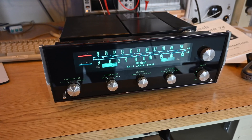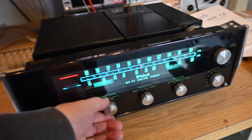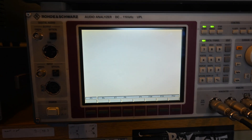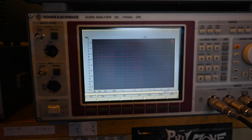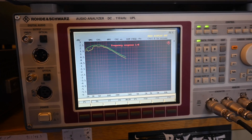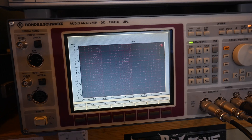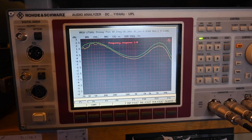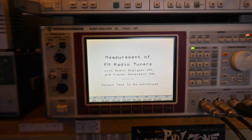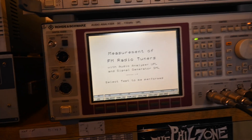A few more things to try: setting the stereo filter to position 1 and re-running the frequency response test shows it's no longer flat—similar effect with stereo filter position 2. This is supposed to be a noise reduction setting, so I'm not sure why it's affecting frequency response that much.